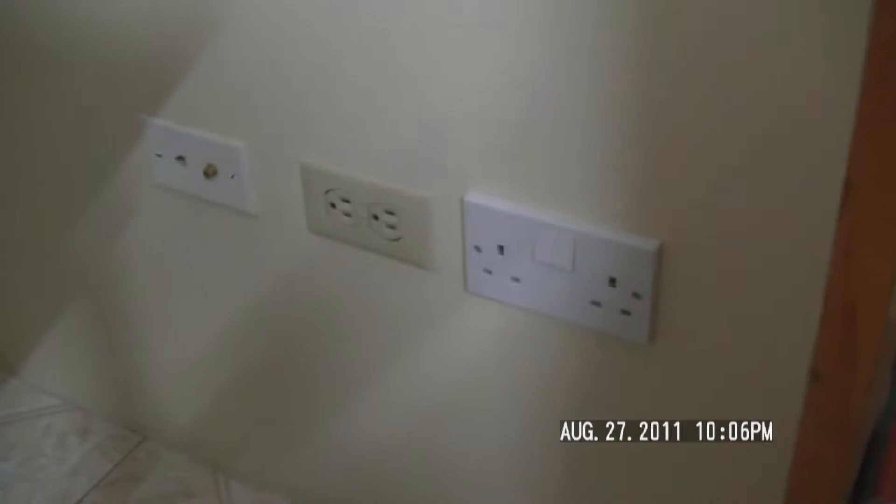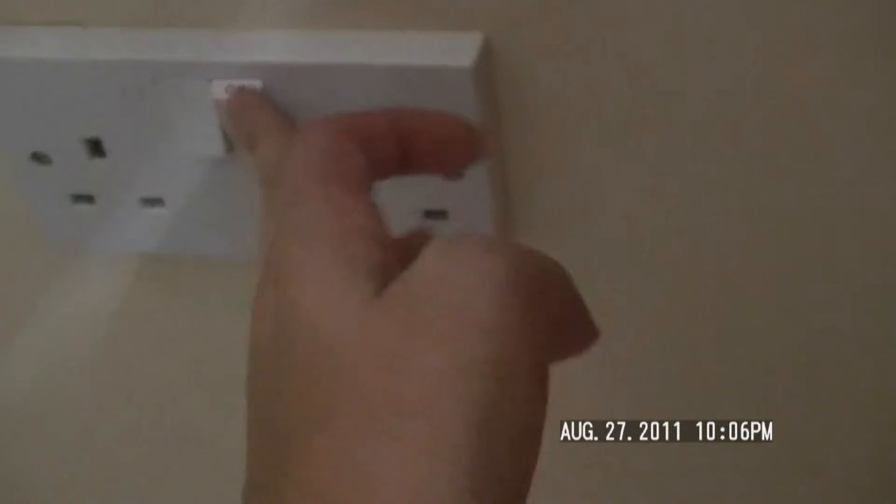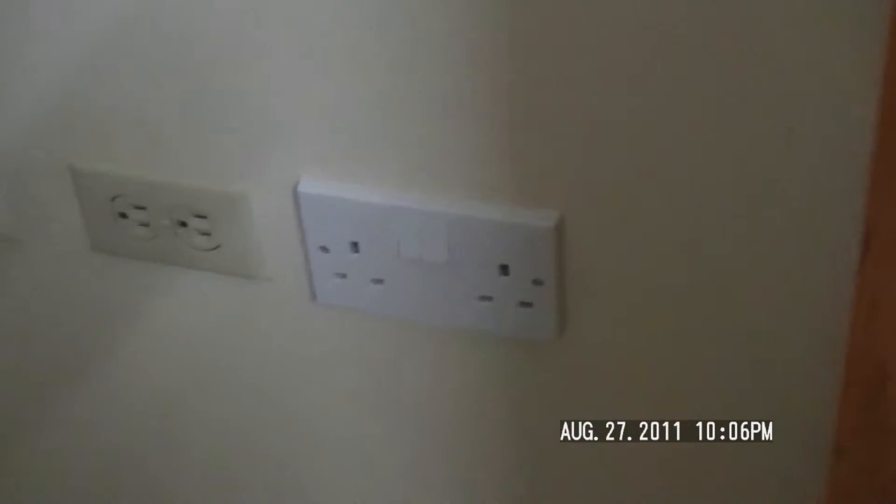One last thing about our apartments: we have both 110 and 220 plugs for all of our electronics, and every plug has an on-off switch. This would mean that they were on, and this is off. Even if there's nothing plugged in, if you don't turn it off, it'll waste your electricity.